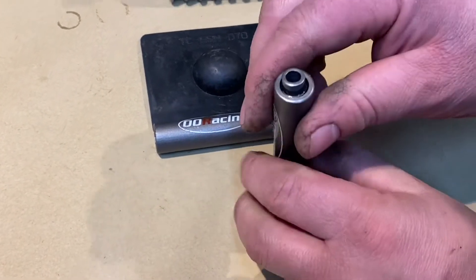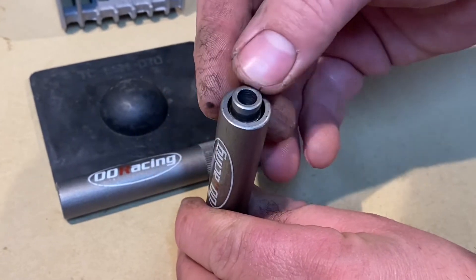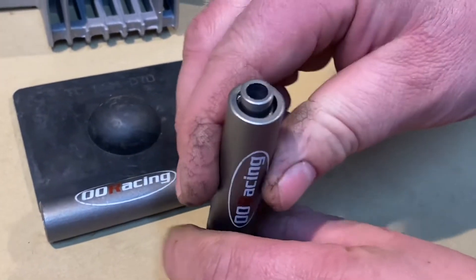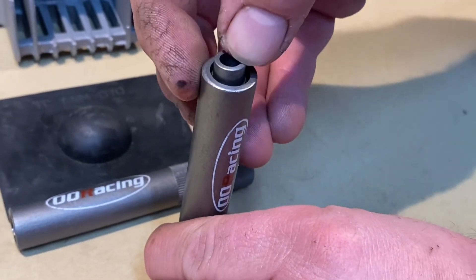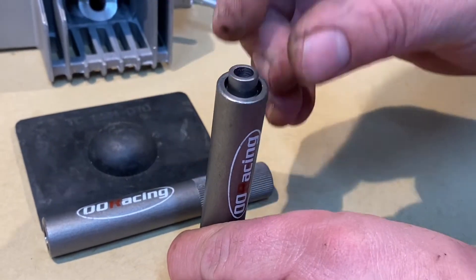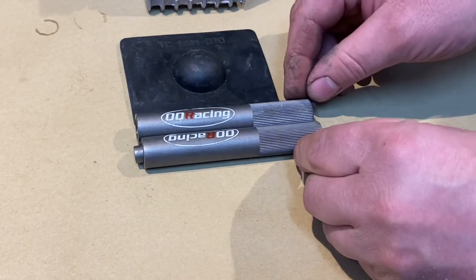There are a few other of these kits available — some on eBay that we've tried. The problem is they've made the spring too firm inside. So when you try and push it down to put the collets in, it fires them out rather than progressively going in and keeping the collets in line. That's why we use this particular one — we know it really works.